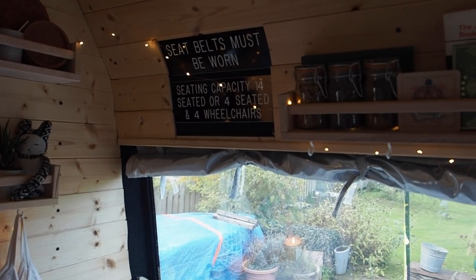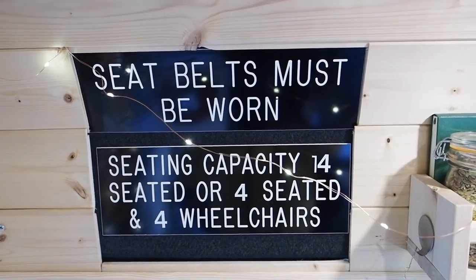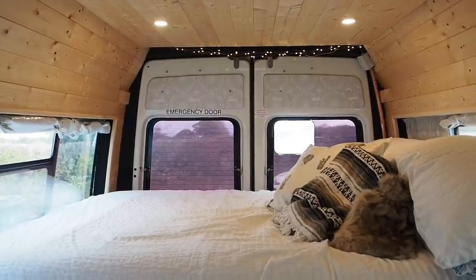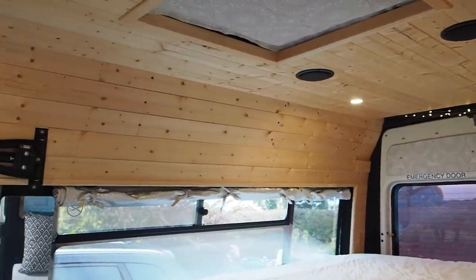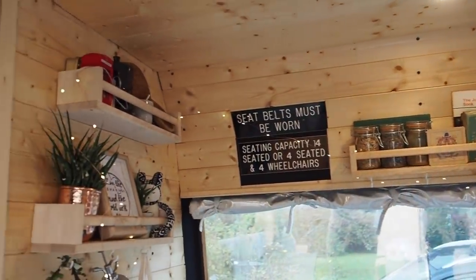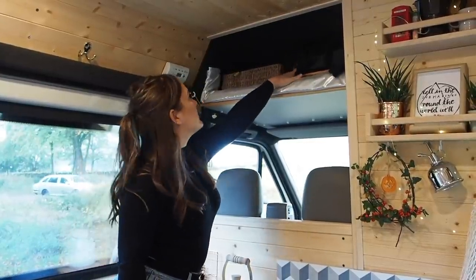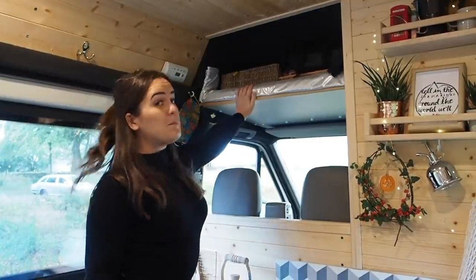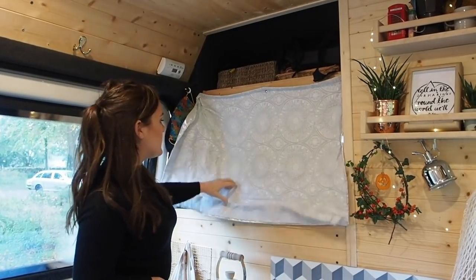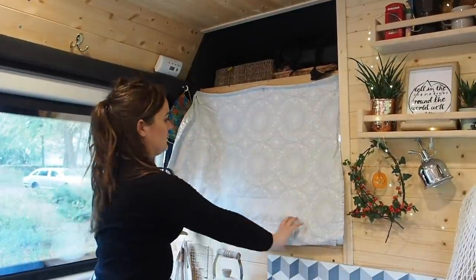One of our favourite bits in the van is these old seatbelt signs which we've left in from when it was a minibus. We like the open feel of the van and didn't want to feel hemmed in — we don't need that extra storage. Up here we've got some baskets with scarves, bags, first aid kits, all that clobber, and even some games. Then we've got a little roll-down curtain which hides the cab area and keeps it relatively warm in winter and cool in summer.